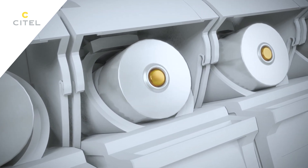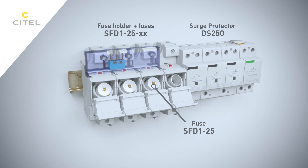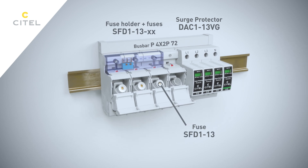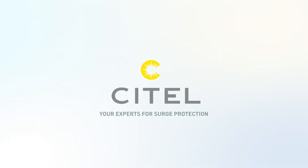The SFD-125 range has been developed to be associated with the DS-250 surge protector ranges, and the SFD-113 range has been developed to be associated with the DAC-113 surge protector ranges. Cytel — your experts for surge protection.